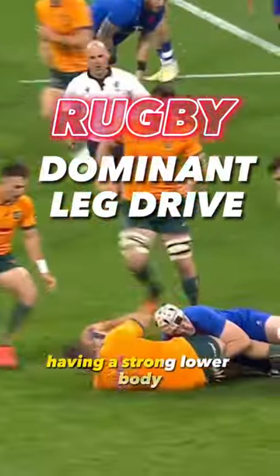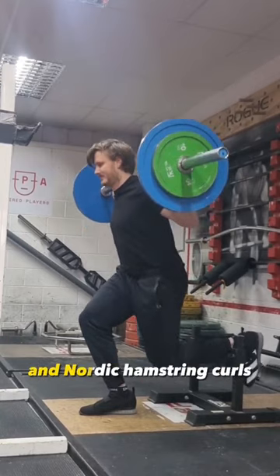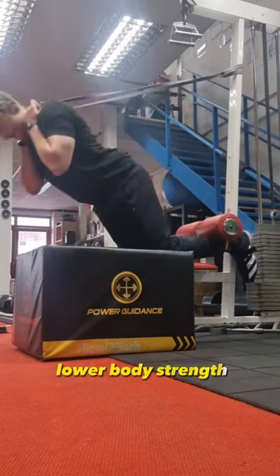Are you struggling to be dominant in contact? Having a strong lower body is really important in developing good leg drive. Bulgarian split squats and Nordic hamstring curls are two great exercises that we can do to develop that lower body strength.